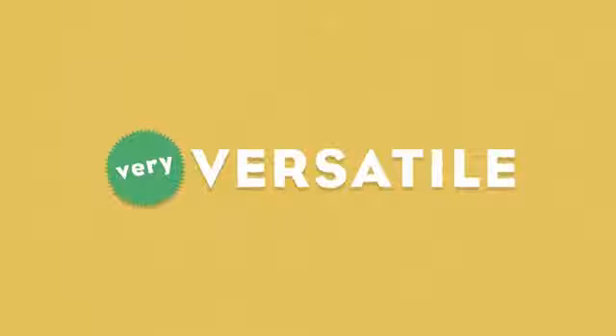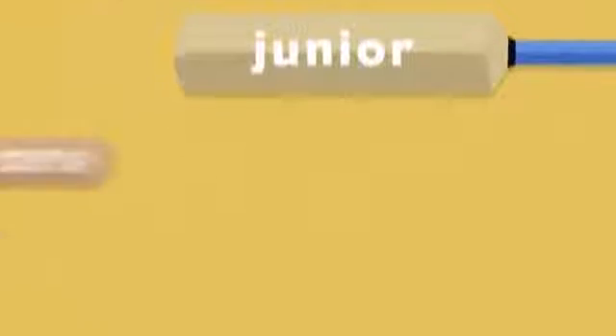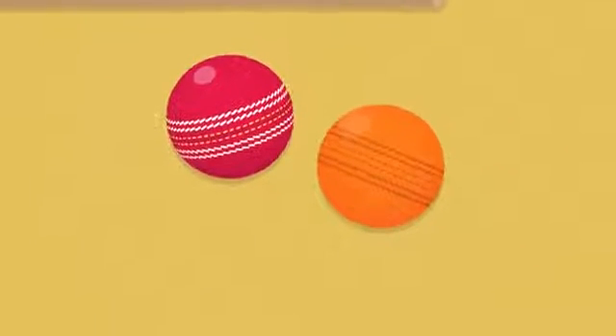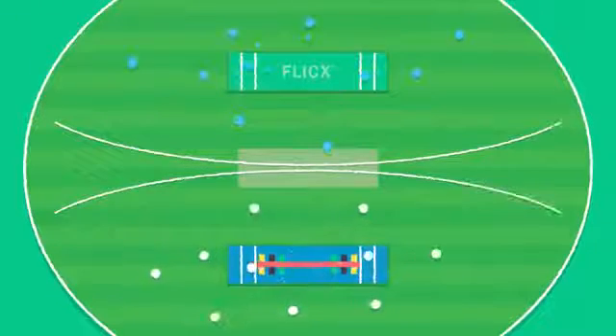The 2G Flix pitch is a very versatile product with a huge number of applications. These include senior and junior cricket, indoor and outdoor use, and compatibility with hard or soft cricket balls, meaning great value for money. Flix will convert any grass field into a cricket pitch, which is a great way to increase your junior capacity and to reduce the pressure on your main square.